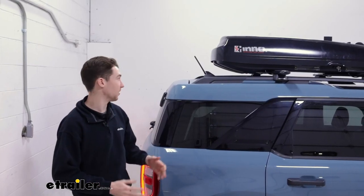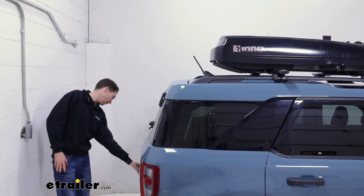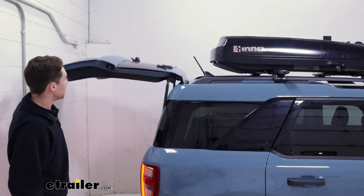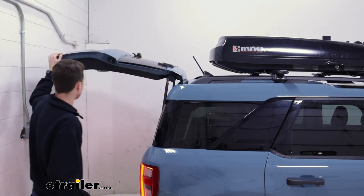Another thing to consider is whether you'll have clearance to open your hatch with the box on. We found that was not an issue with the Bronco Sport — it opens up and we have plenty of clearance. Additionally, it's nice that it won't interfere with your antenna at all.